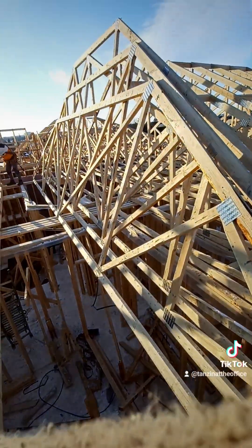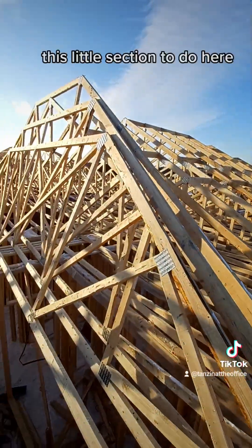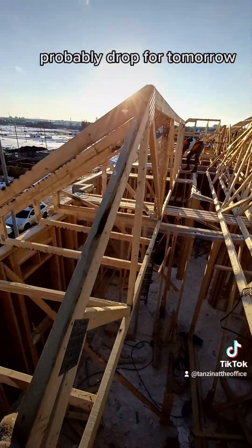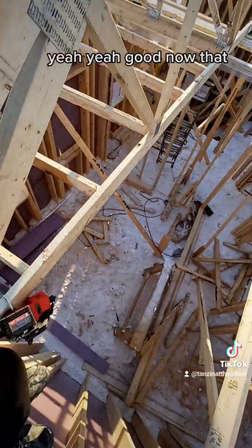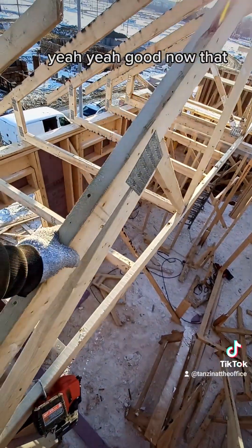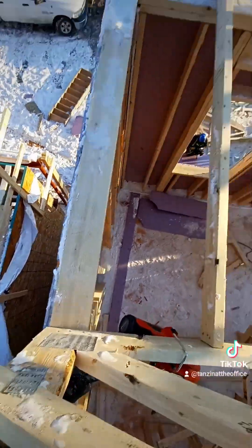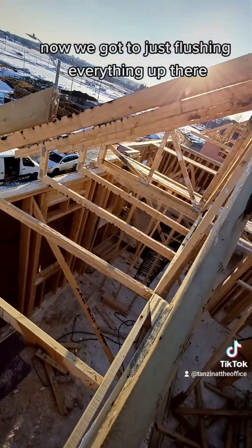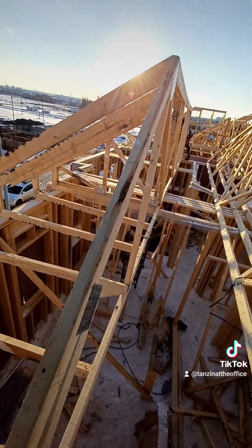We can feel the day wrapping up here — we've got a roof up, we've got this little section to do here, probably a job for tomorrow. We've got this big girder in, got this nailed down. Now we've just got to flush everything up there and we're going to have a really nice roof, from what I can tell.